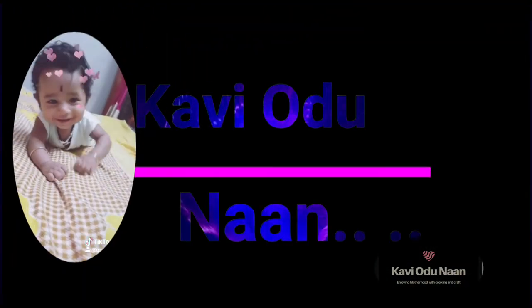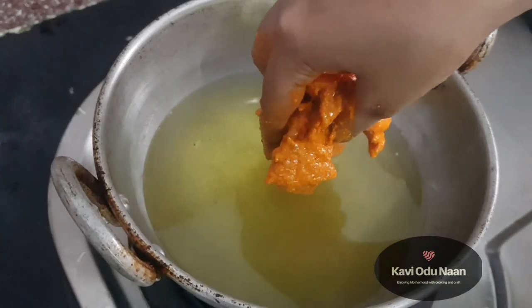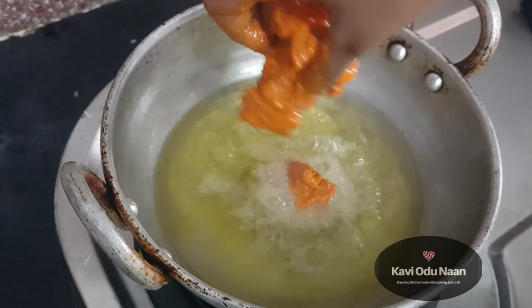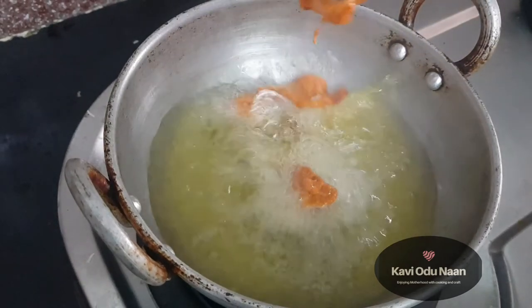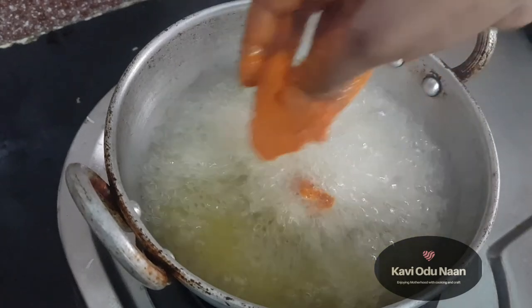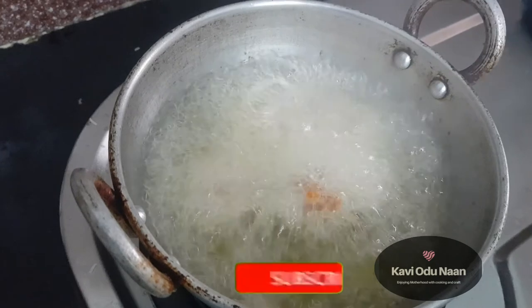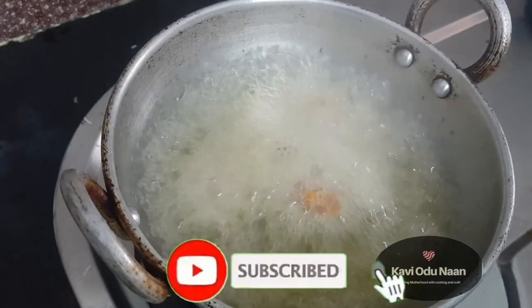I am going to make chicken 65 recipe in a bag. It is juicy chicken 65 with a crispy layer of crust. It is not like regular chicken 65 — I am going to share the tips and tricks in this video.